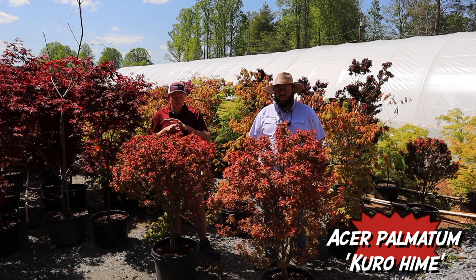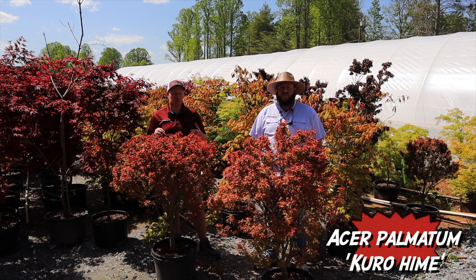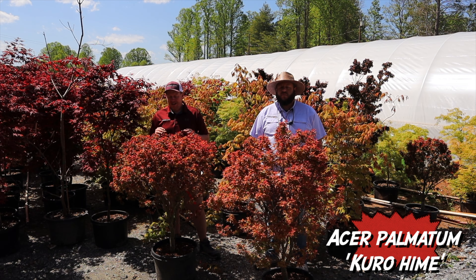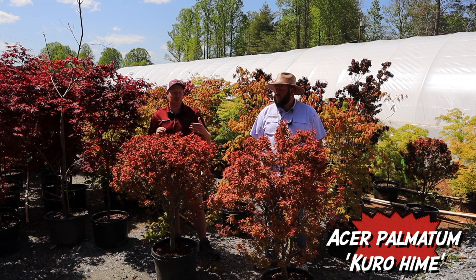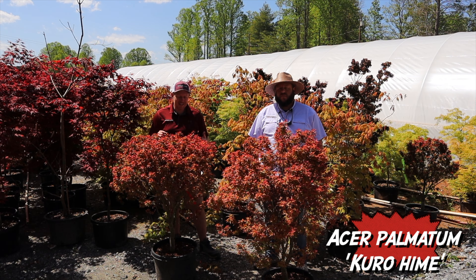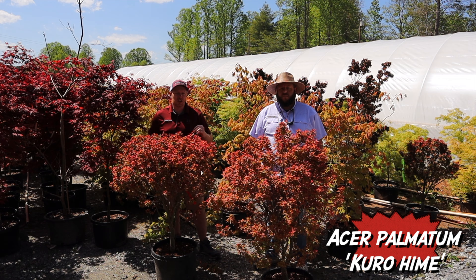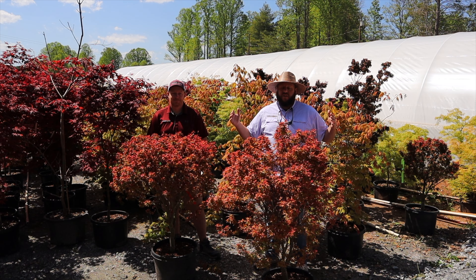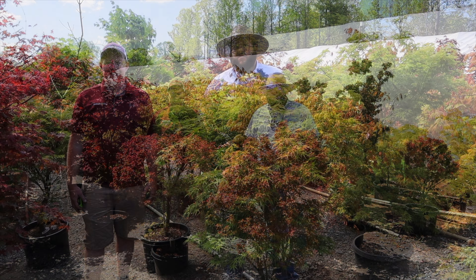The fall colors are exceptional too, going from oranges to red — it's one of the better, more consistent fall colors for us. We've got a great one planted at Hillstone Arboretum at our uncle's home. This cultivar was brought to the United States from Japan in 2008 and it's really hitting the market as a very unique Japanese maple that's upright, dense, and gives you really good color.